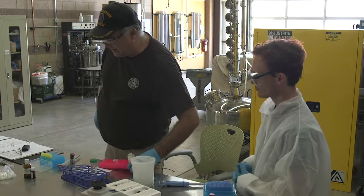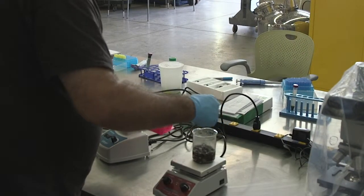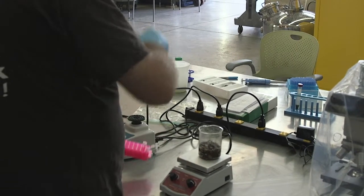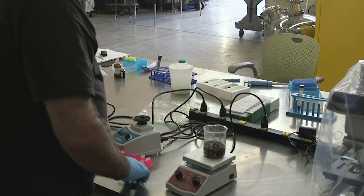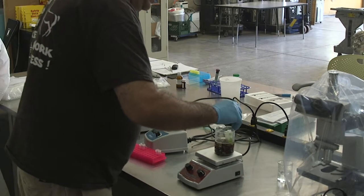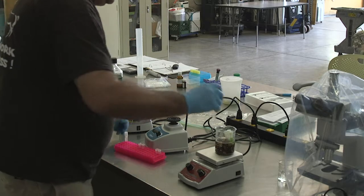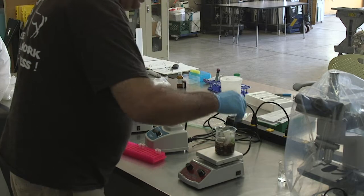Now these go back into the boiling water for 12 minutes. We take them out and vortex them about every 4 minutes or so — we'll take them back out and mix them up some more. So now we're trying to digest. Let these go for 12 minutes, boil away.